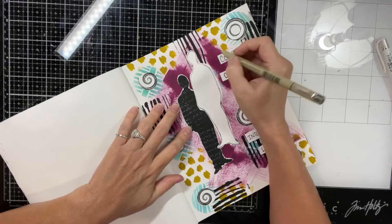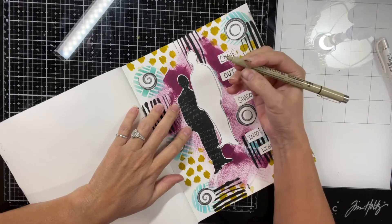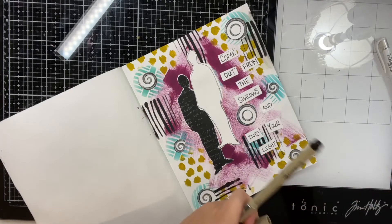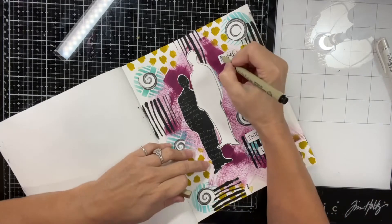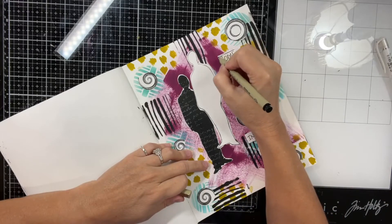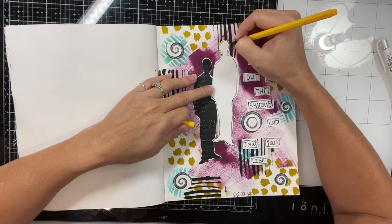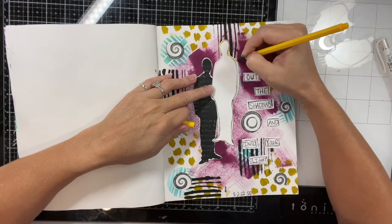I just outline my words and get a different pen. Then I color the silhouette outline in yellow.